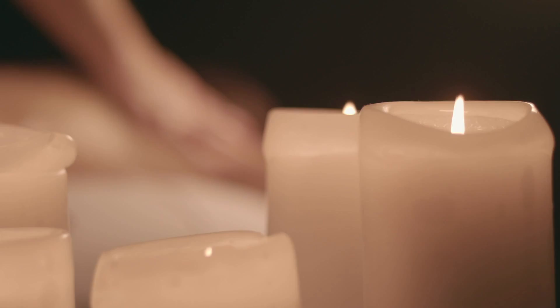Candles. When we think of them, we think of spa, relaxation, and sometimes aromatherapy. And on occasion, we'll think about them because we lost power and we need to see some light, but then they only illuminate this much of the room. But that's not my point.